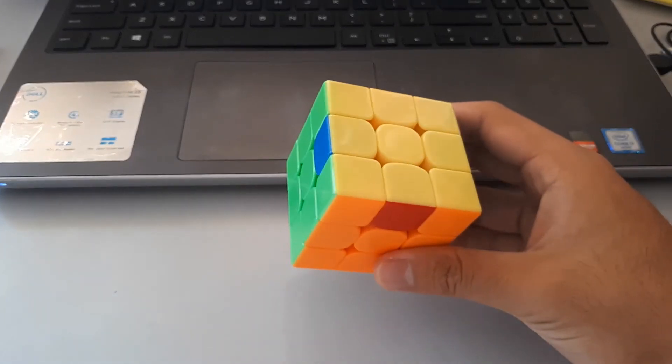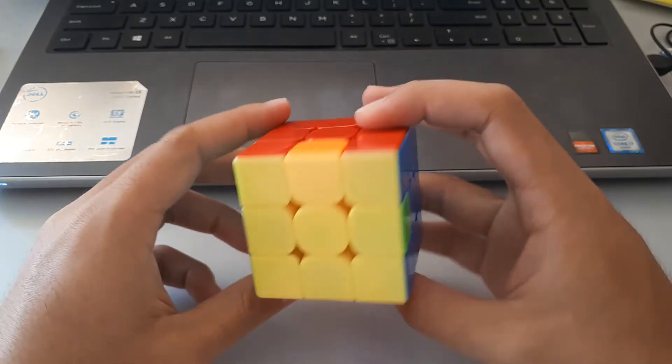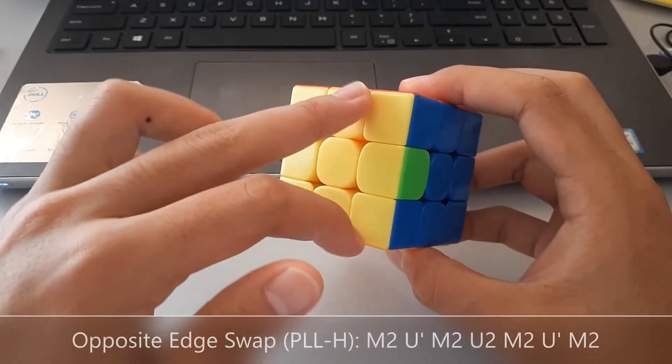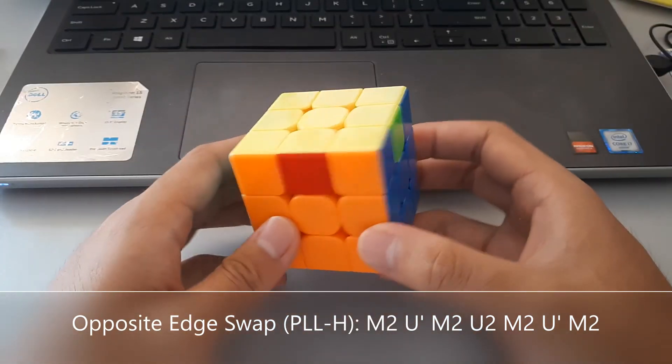So this is a case where we have all four edges in the wrong positions, and if you notice they're all opposite colours. So this is called an opposite swap — these two need to swap, and these two need to swap. Pretty easy to recognise, and this is the algorithm.